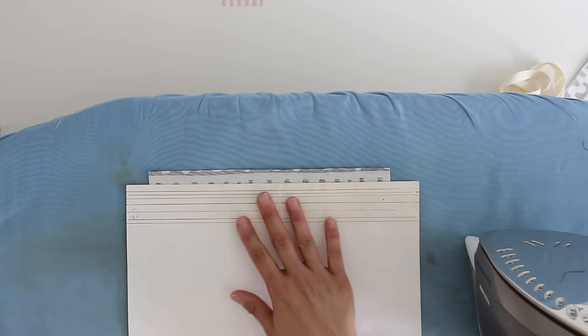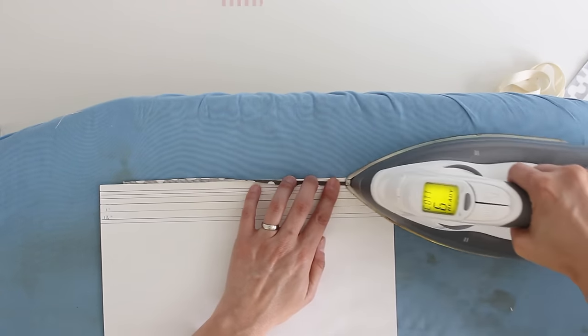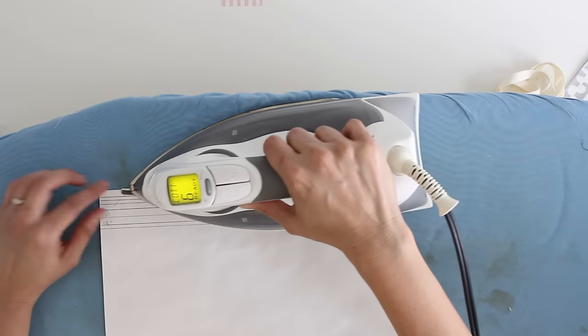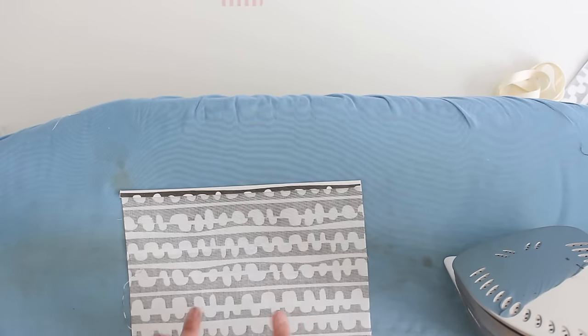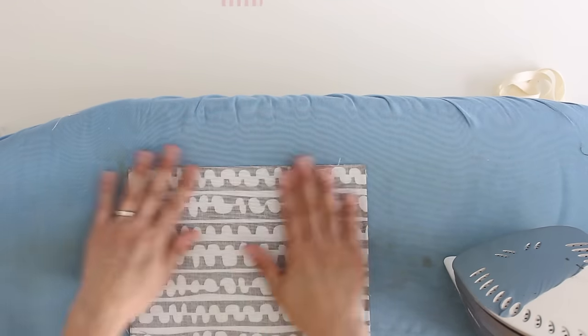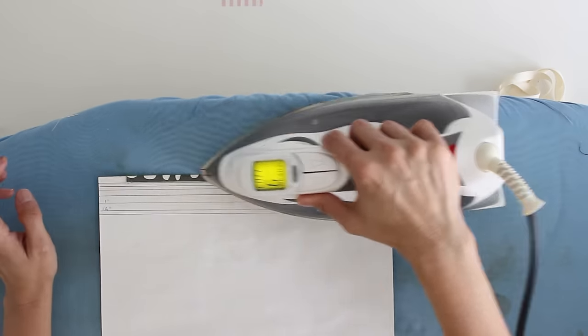Let me get the iron and show you how I press this. I've got the ironing board out, my pressing card, and my fabric. All I'm going to do is push that one raw short edge to the wrong side and follow it with my iron. You can see how that leaves a nice even pressed edge. I need to repeat that on the other piece.